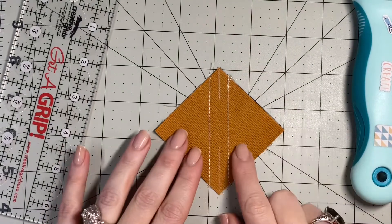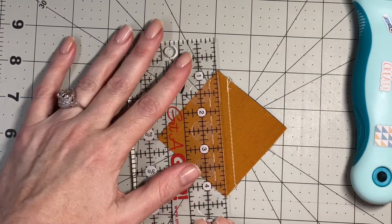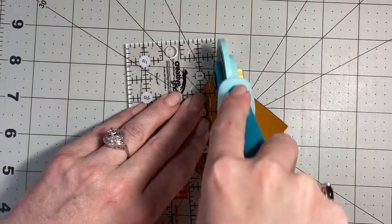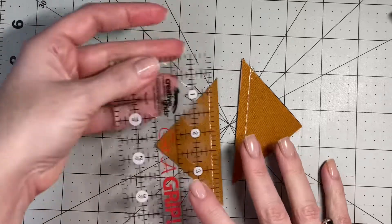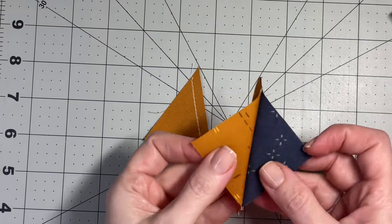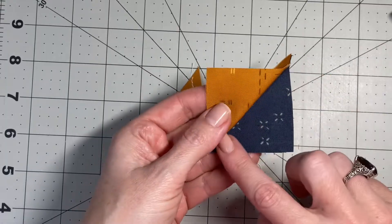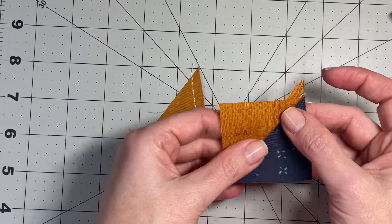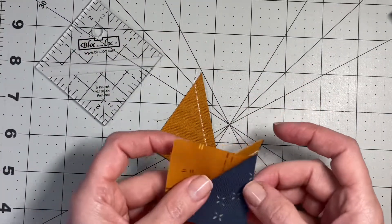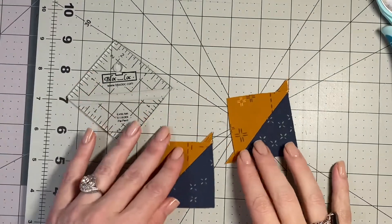Now that I've sewn on those lines, I'm going to take my ruler and cut right there on the center line I drew with my rotary cutter. After cutting, take it again to your pressing station and press these open. Then we will trim them using a block lock ruler or similar ruler to trim them down to two inches.